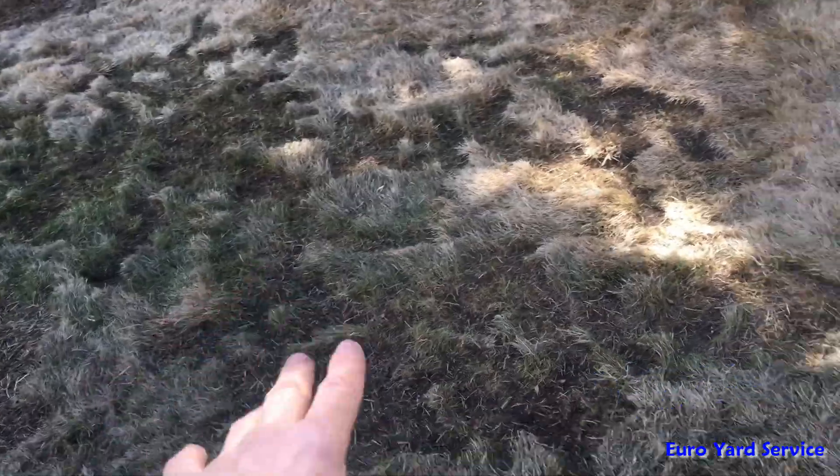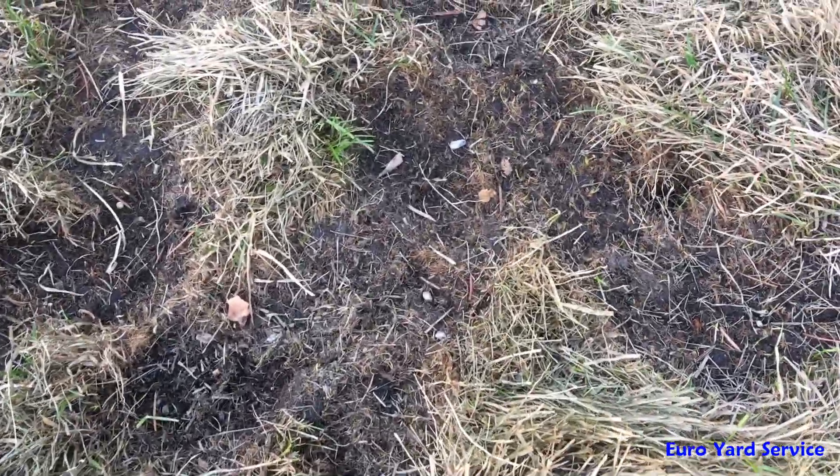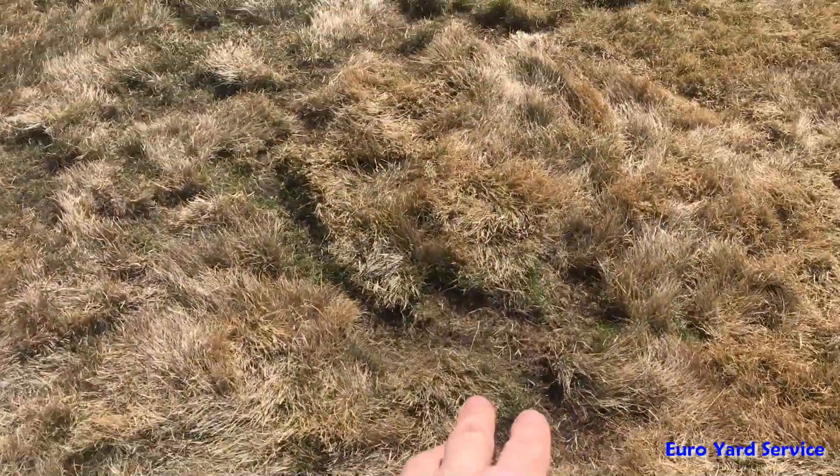This is very extensive damage here — almost bare, right down to dirt. Although, if you walk over here, you can see all this area here is vole damage.